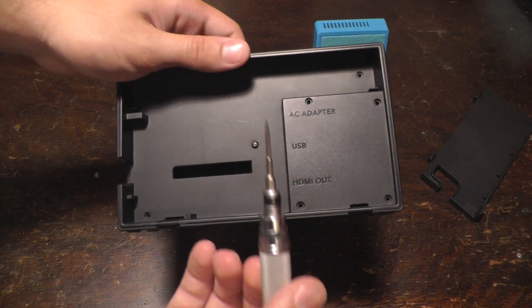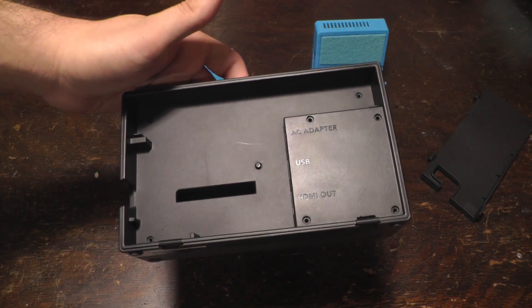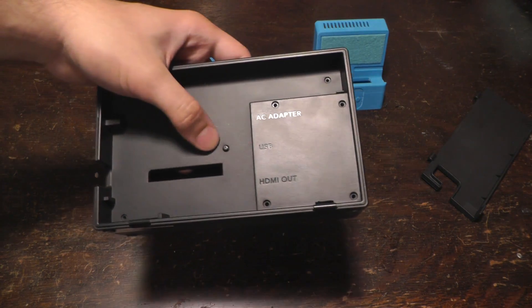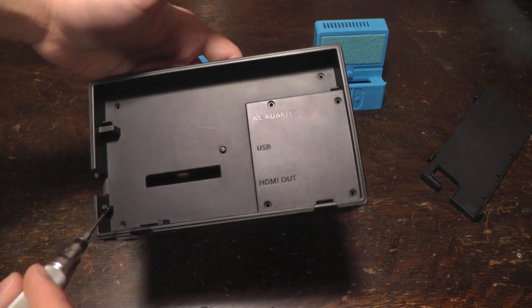Once you've made sure that you can actually unscrew these, then you can print or purchase the dock, and you'll be able to do all the rest pretty easily. So I'll go through that process.